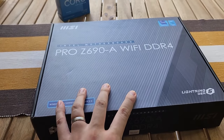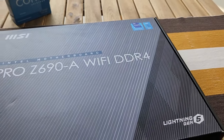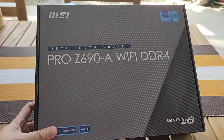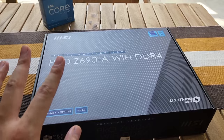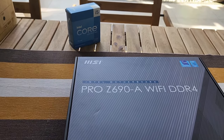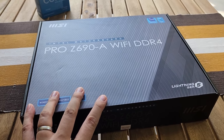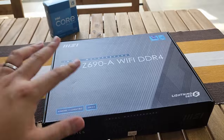That's why I decided to use this Z690 chipset motherboard — DDR4, by the way — so we can take advantage of how cheap DDR4 is at the time of filming. It's the MSI Pro Z690-A Wi-Fi, a nice, cheaper-ish Z690 board. It's a good pairing with the Core i5-13600KF because it's a K-SKU, so should the owner want to do any kind of overclocking, that's a possibility for them.